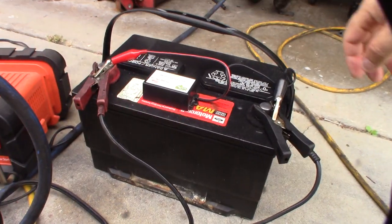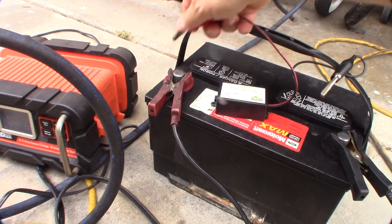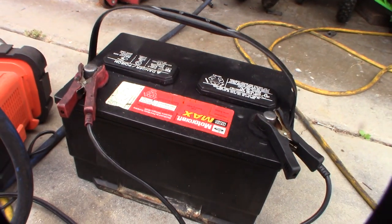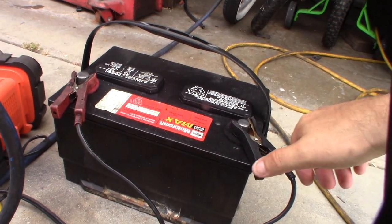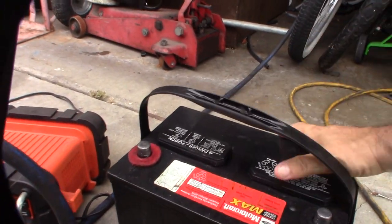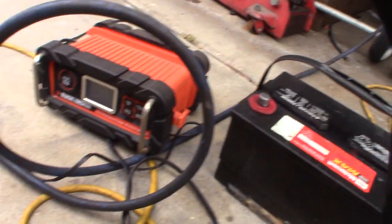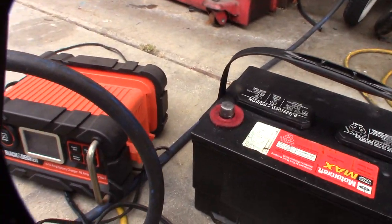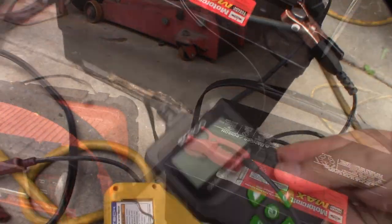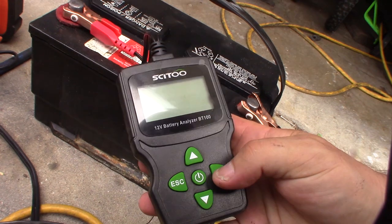Alright, so it's only been about a day — I can't wait a week because I need my truck. It ran for another night desulfating with that stuff from the battery can added, so I'm doing another load test on it to see what's up.